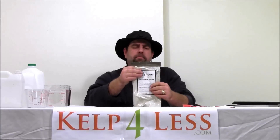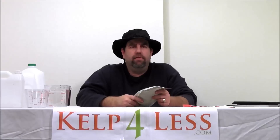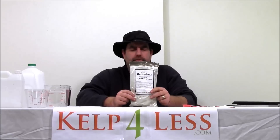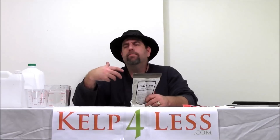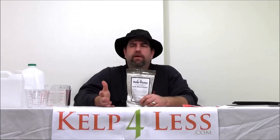There are many, many uses for this product. We like to add it to our irrigation water and consistently feed our plants the Endo Mycorrhizae. We've seen that it really produces the blooms, the flowers, the buds, the overall ripening of the end product when we apply it all the time. At Kale4Less.com our motto is: apply a little bit all the time is better than a large amount once.